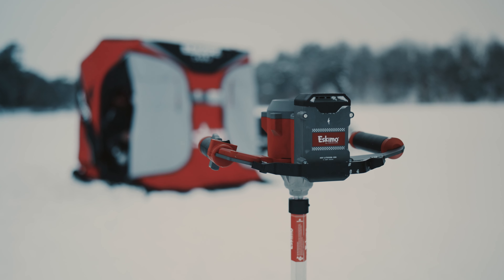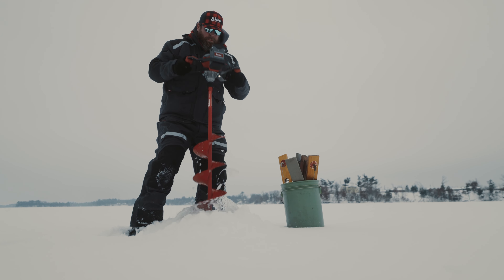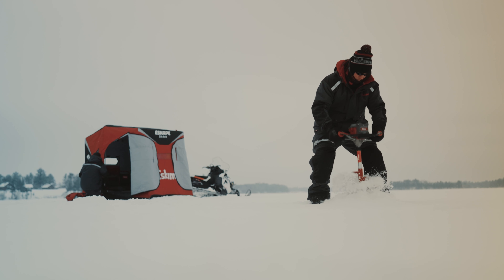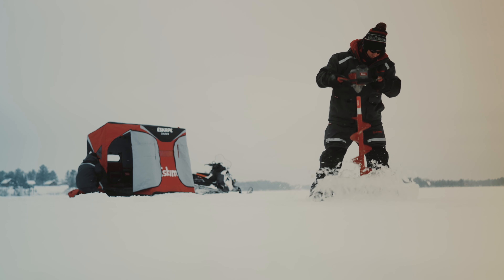But with the full power of 40 volts, it doesn't sacrifice a thing. Backed by an industry-leading five-year warranty, because the E40 has been fine-tuned to last.